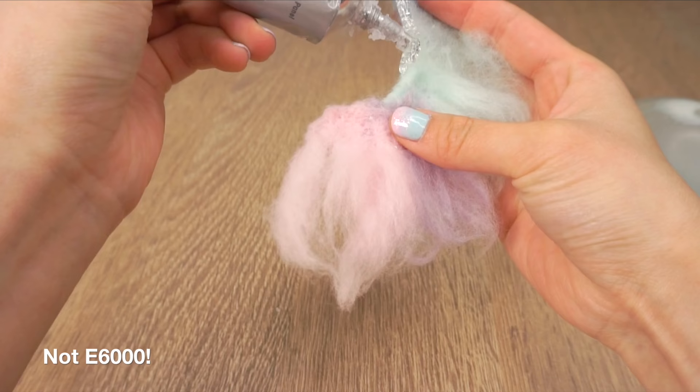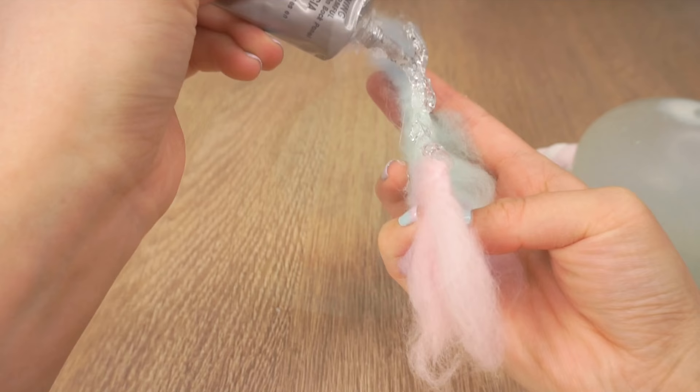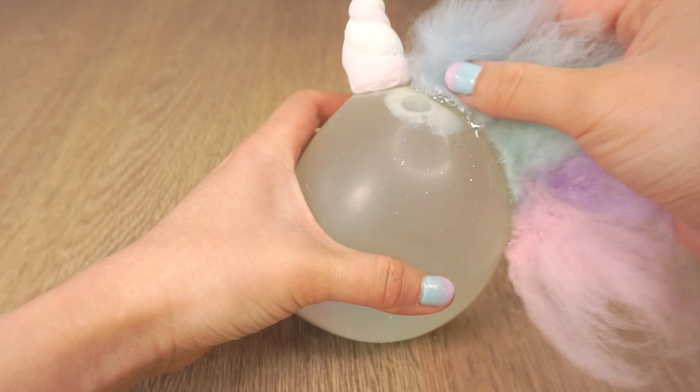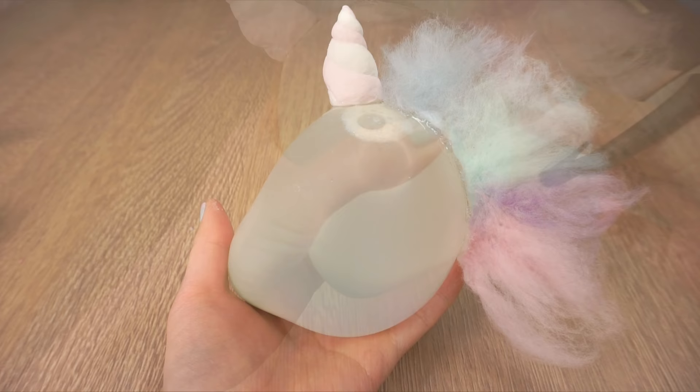Then use a glue that is not E6000 to stick it onto the unicorn. My stress ball actually broke shortly after filming because the E6000 dissolved the latex exactly along the place where I stuck this. I didn't have time to test out alternatives so please be careful. If you're not so sure about the glue, don't play with the stress ball in any place where it might accidentally burst and damage things around it.